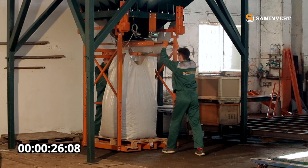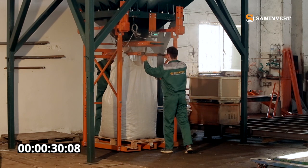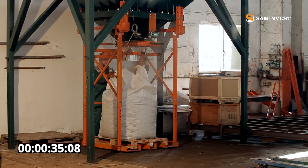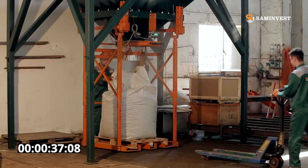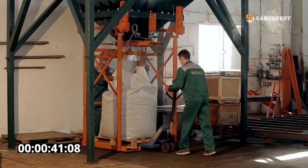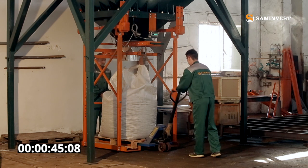When reaching the required weight, the operator closes the valve and releases the rotating grippers. Filled big bags are removed using an ordinary pallet truck or a stacker. And if you have a forklift, you can save even more time on moving the goods and therefore improve the packing time of one big bag.